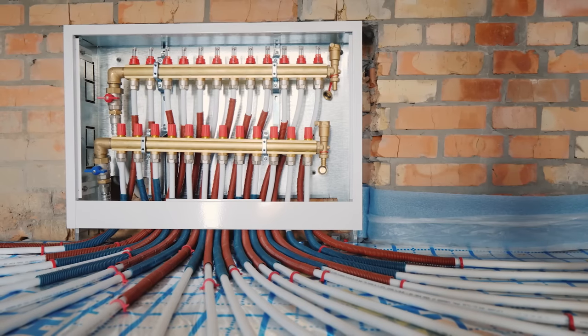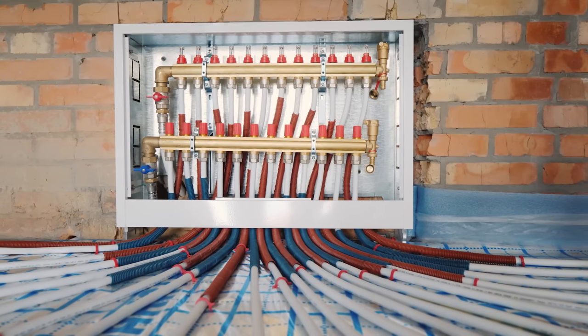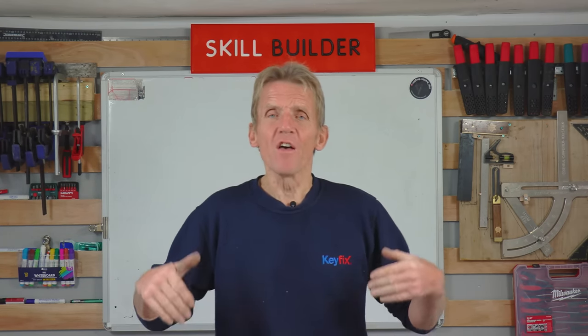The purpose of the manifold, predominantly, is one thing: to even out the flow between rooms. But the other reason you have it is to mix the return water with the incoming water, so you cool the temperature of the underfloor heating down. If you don't do that, the floor will simply get too hot.